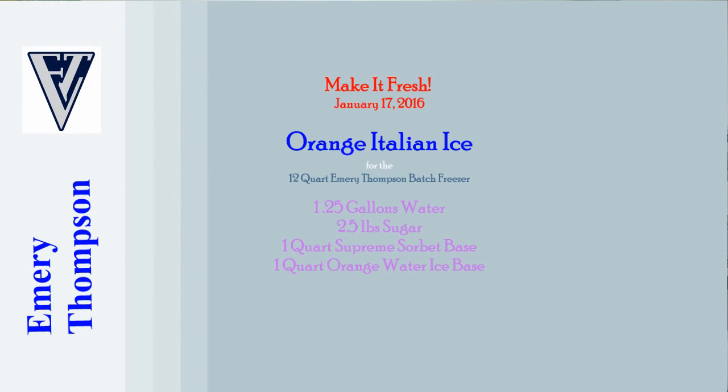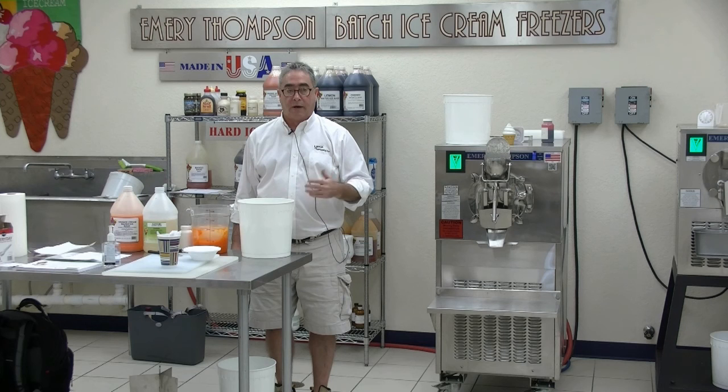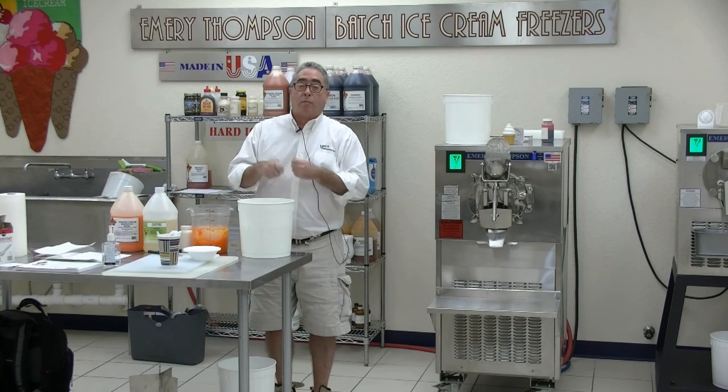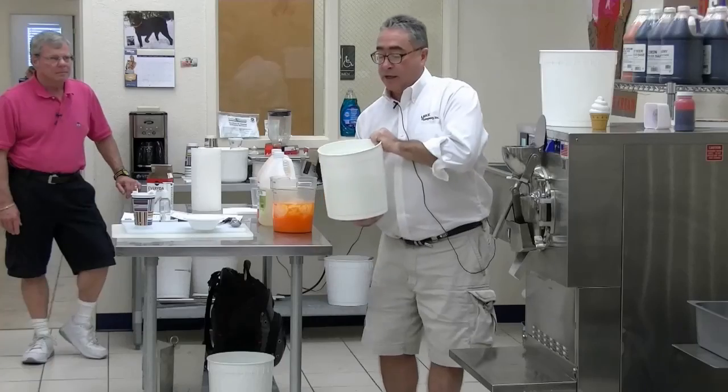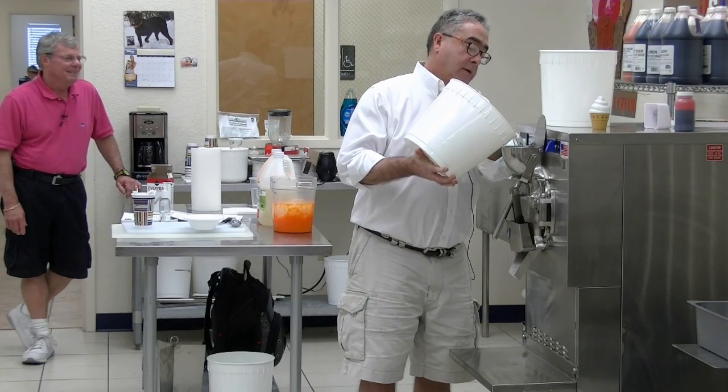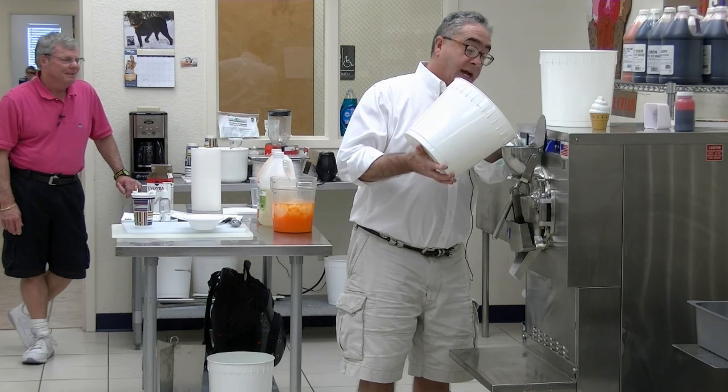The recipe for this one: one and a quarter gallons of water, two and a half pounds of sugar. I blended the sugar into the water already. I put a little warm water in — I find it helps to dissolve the sugar a little better. It still works with cold water, but for me a quart of hot water and a quart of cold water, blend the sugar in that and then pour it into the rest.